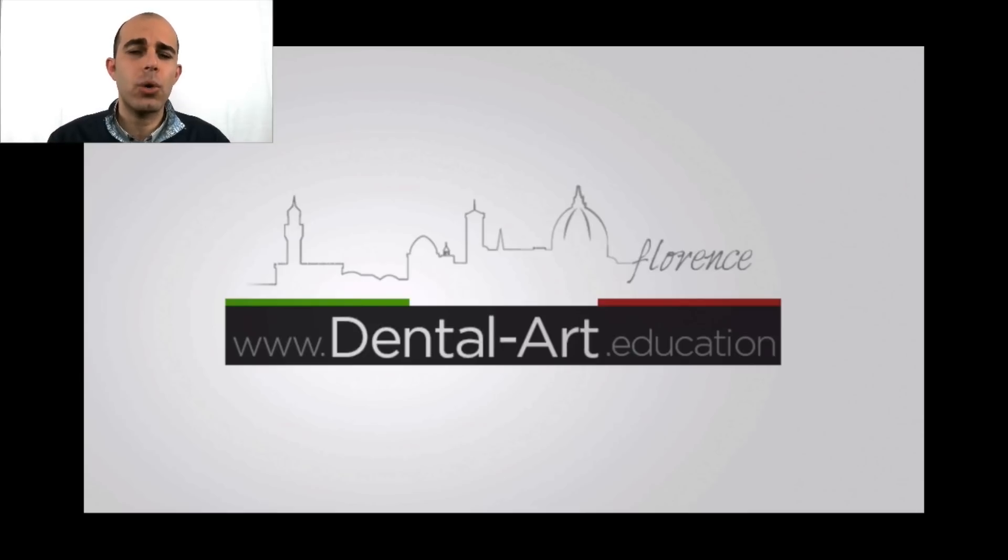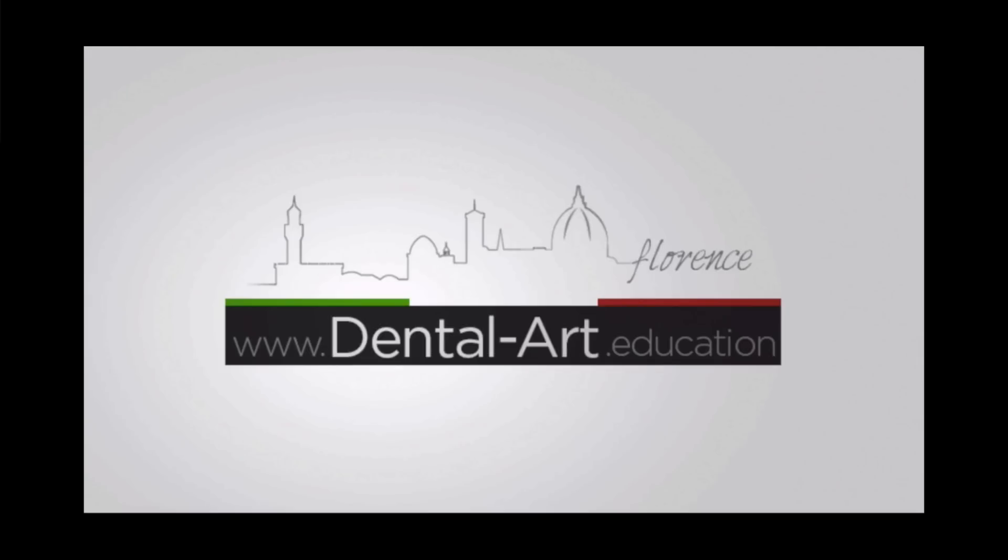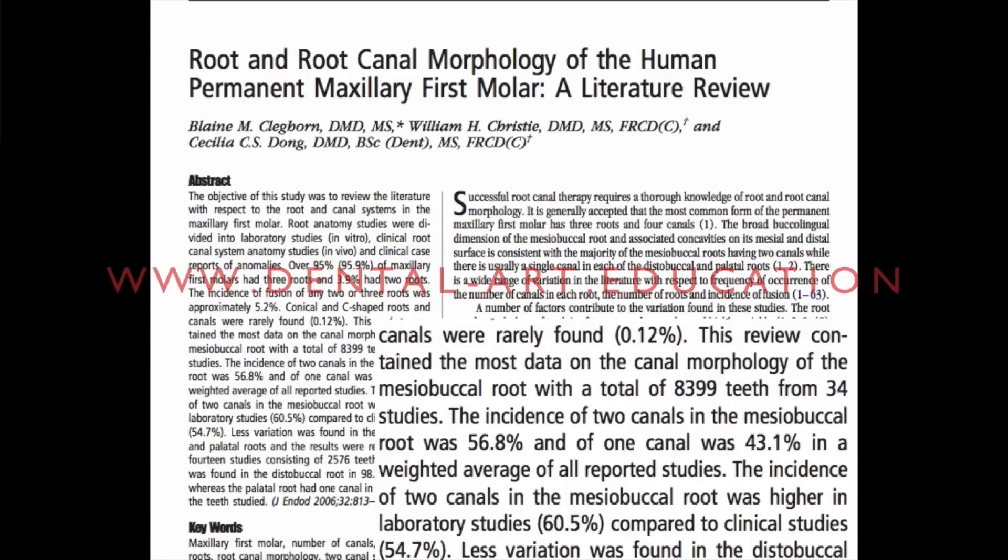It is really important to know before starting the shaping maneuver if these two canals are joining together and at which point they are joining. Now let's go back for a minute to the maxillary first molar canal morphology, because it's on the maxillary first molar that I always use this tip. We know from literature that the maxillary first molar has four canals, or at least we have to assume that it has four canals.